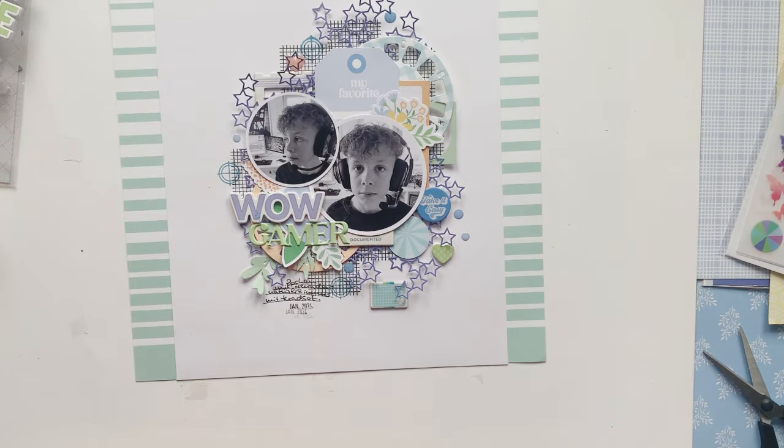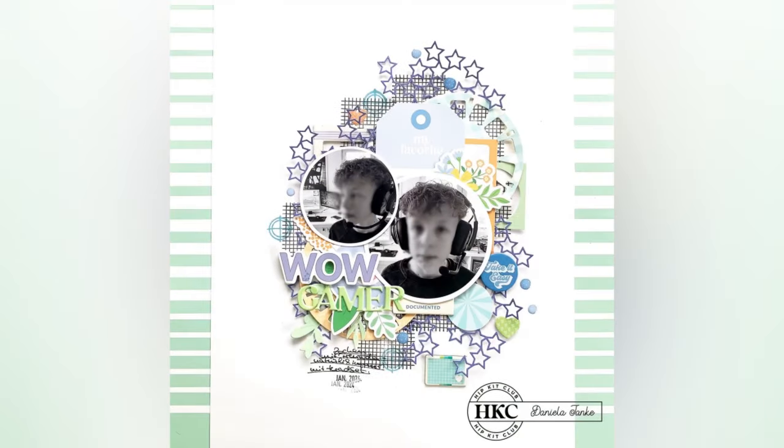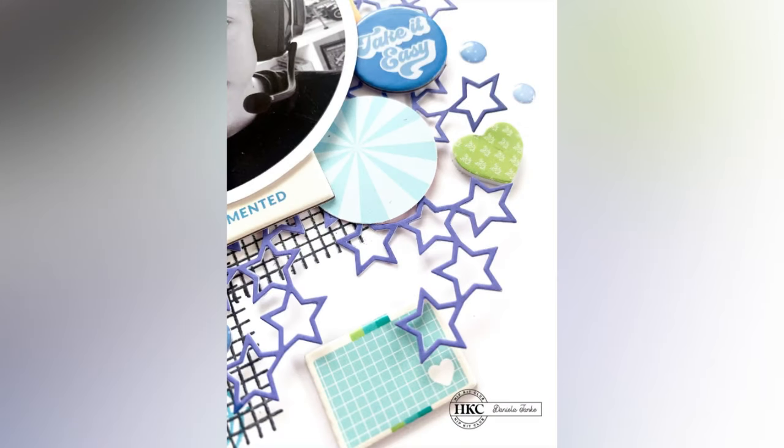I can now show you some impressions of my finished page. If you liked my way of using the dies, just let me know in the comments. Make sure to grab your sets and have fun creating whatever comes to mind. I hope you'll join us again here soon — thanks so much for watching and see you soon, bye bye!